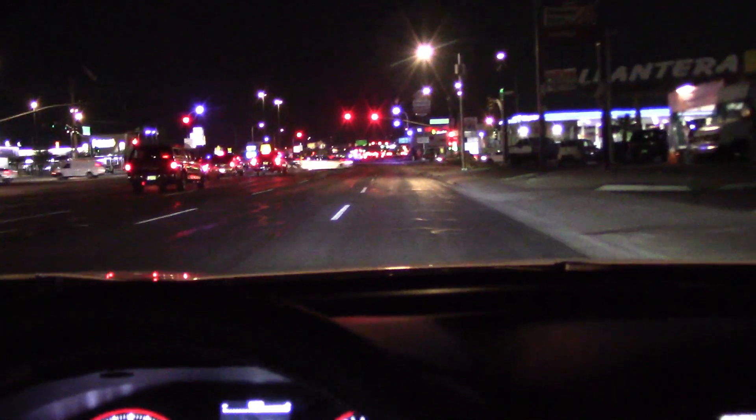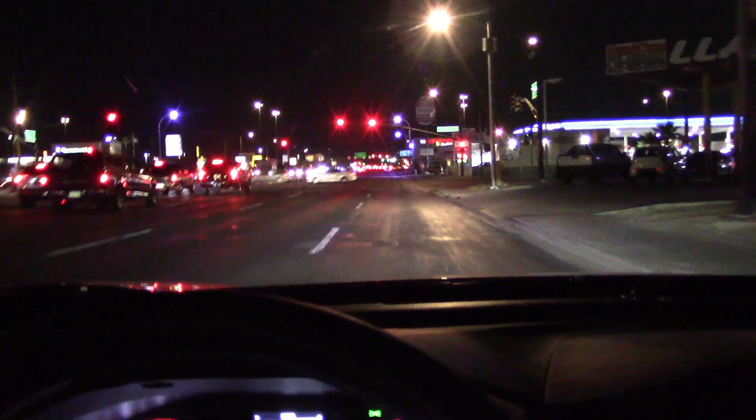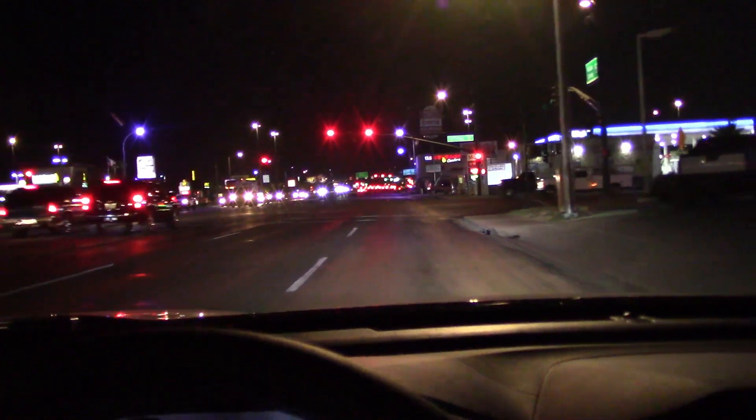These headlights still look brighter on the street than they did on that wall — maybe I was parked in a dip.